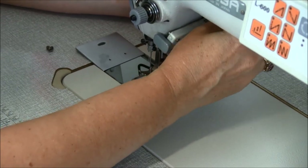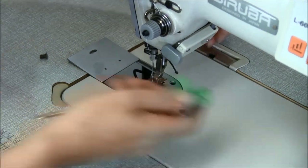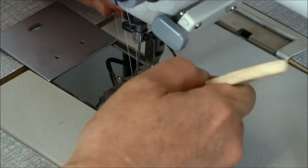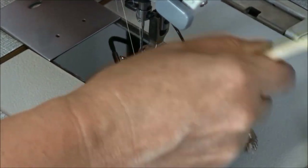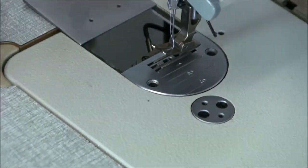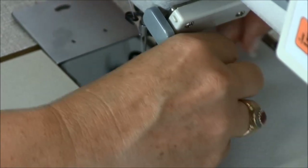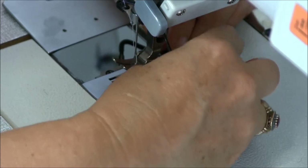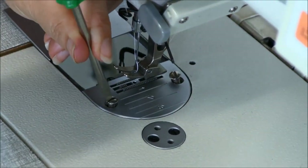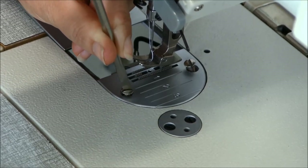Put these screws somewhere safe — it's very easy to flick them with your paintbrush and probably lose them on the mess that's your workroom floor. We simply pop up the cover plate and using the brush we'll dust through the area here. Then replace the cover plate. Make sure the screws are tight, but not over tightened.